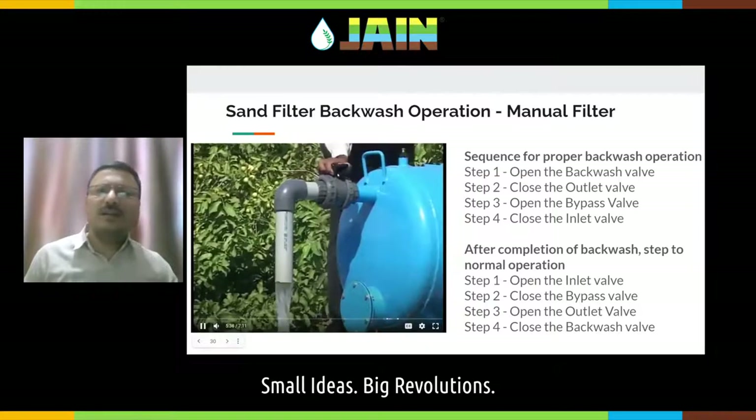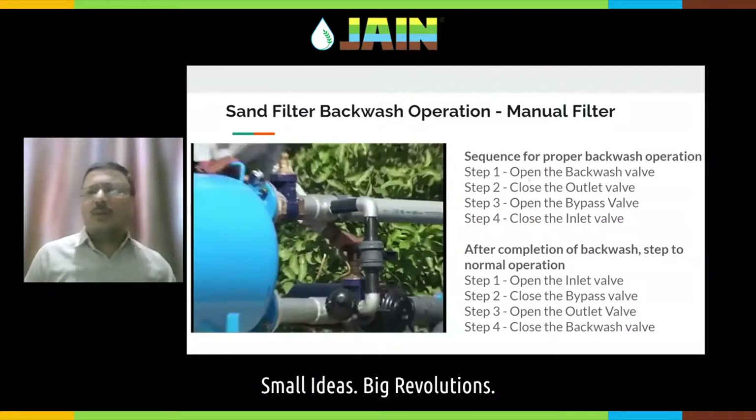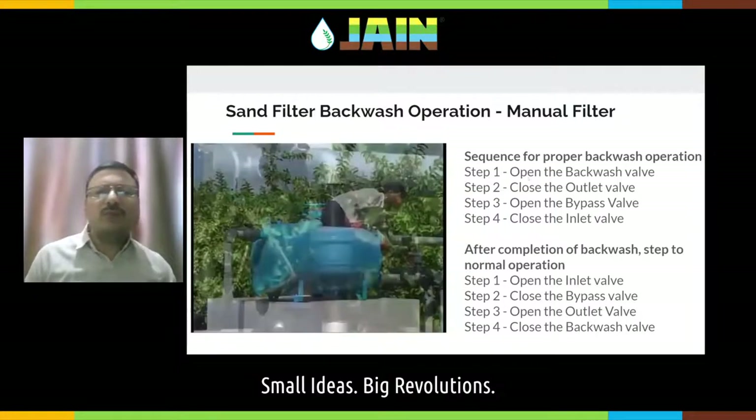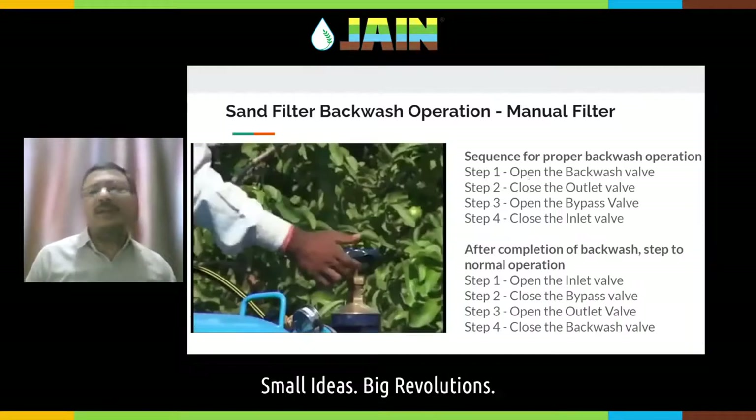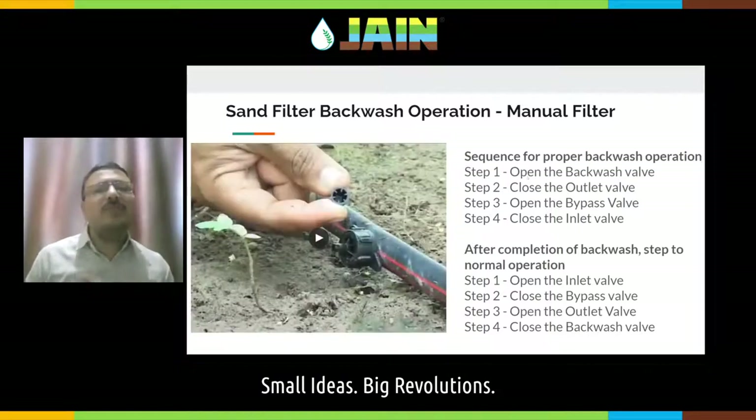While starting the backwash operation, you need to follow specific steps. Step one: open the backwash valve. Step two: close the outlet valve. Step three: open the bypass valve. Step four: close the inlet valve. If you follow these steps, there will not be any back pressure on the pump. If you close the inlet valve first before opening the bypass, there will be back pressure on your pump and your pump or pipeline may get damaged.